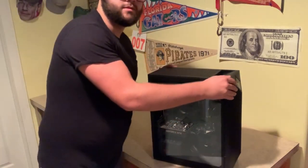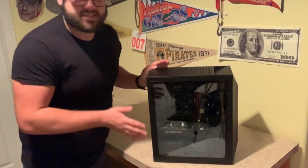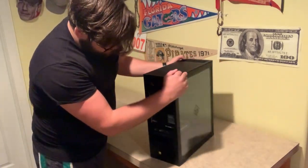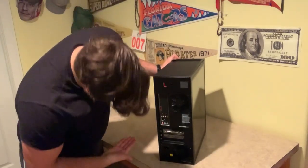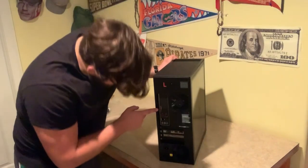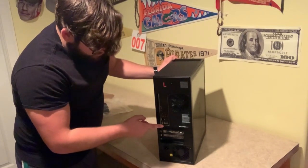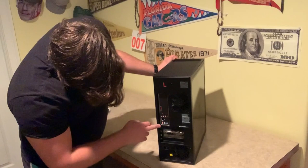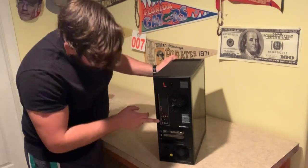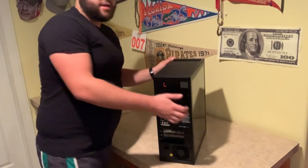Wow, this is gorgeous — tempered glass on the side so we can see inside. Let's see what else we got here. Across the back it looks like we have four different USBs, also a USB 3.1, and also a USB-C type port. Then we also have our mic, sound input, and I believe that is the Wi-Fi, and also an Ethernet port. There's also an HDMI input.